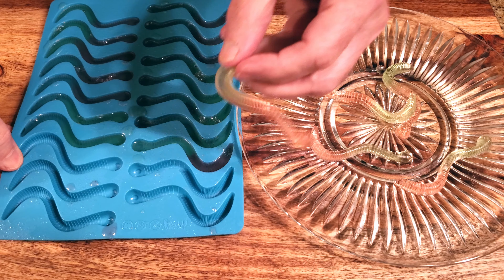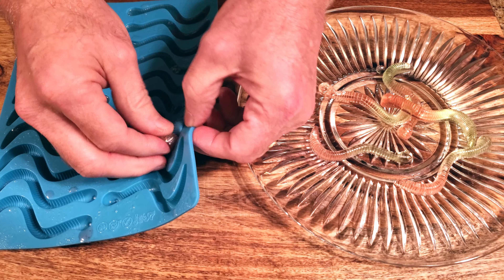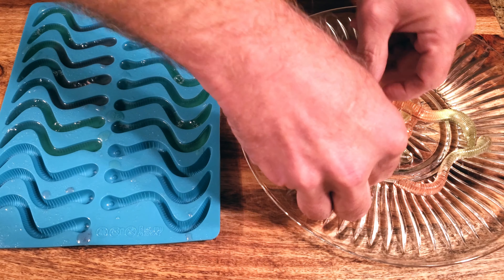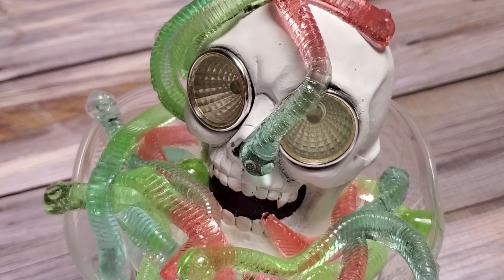Remove the worms from the molds. And that's it! Let's give it a try. I know it's a really low bar, but this is actually the best gummy worm I've ever had. The sorbitol-gelatin combo gives it the perfect stretch and chew. It's sweet, but not too much. Exactly as tart as it should be. The strawberry flavor is perfectly on point.